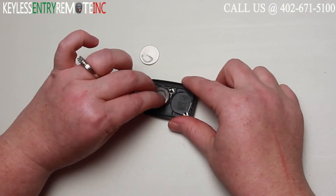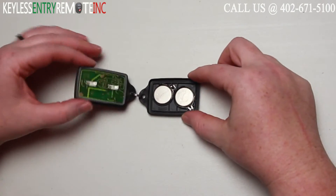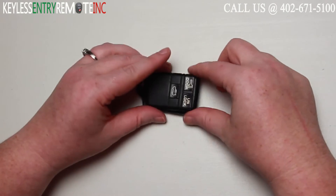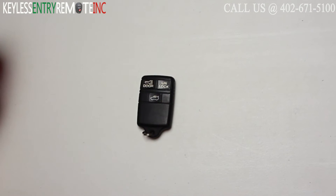Once you have the old batteries out, to replace them simply slide the new batteries back into place. With this key fob they do go plus side down. When you have both of the new batteries back in, you can snap the key fob back together and you're done.